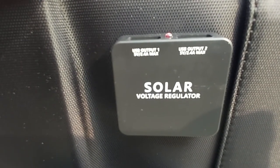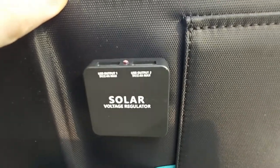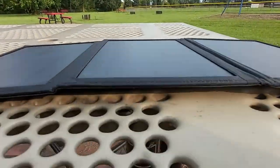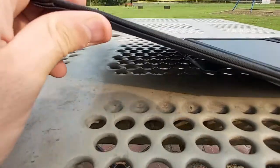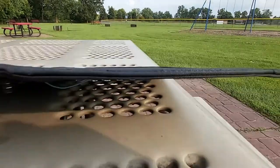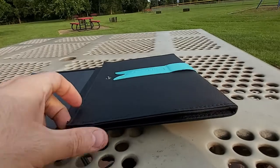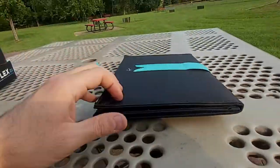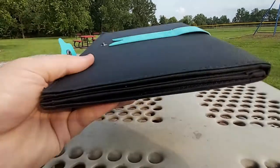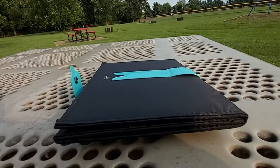When unfolded, the panel itself is about a quarter inch thick. When folded back up it's about three quarters of an inch thick. The weight of the panel is pretty light — about a pound and a half to maybe a couple of pounds, give or take, though I haven't actually weighed it.